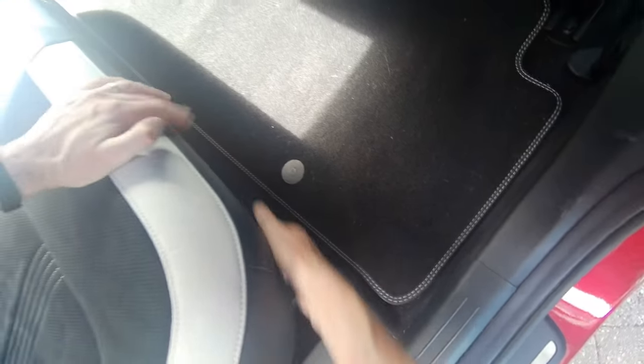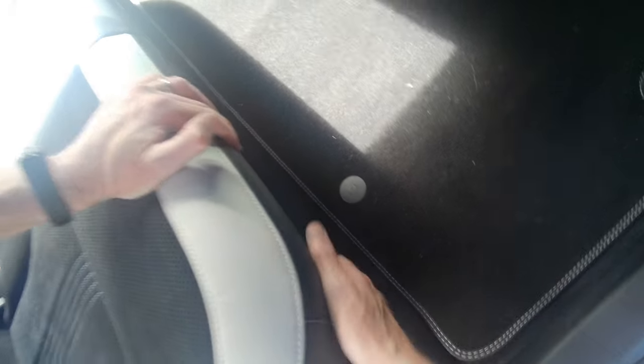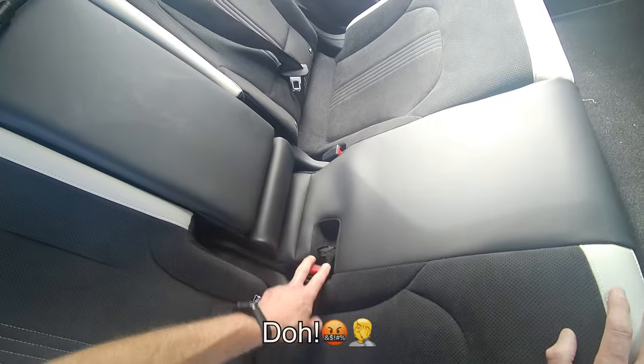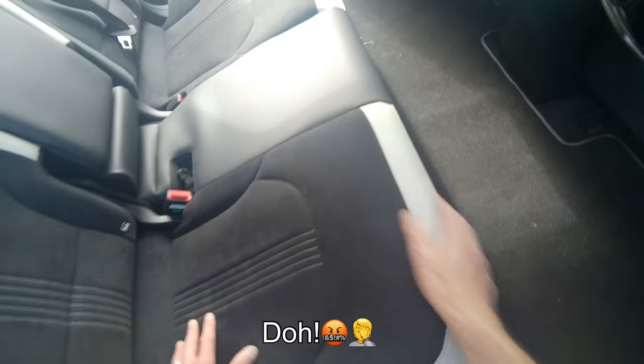Push it in — it's hooked, clipped, and everything's the way it should be. Job done. I think I'm missing the middle seat belt connector so I've got to take it up again.